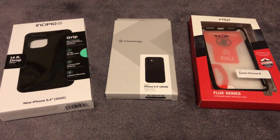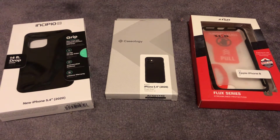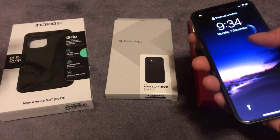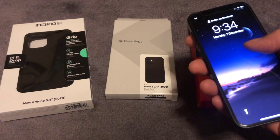Welcome back to another video. In this video we're going to be looking at iPhone 12 mini grip cases. When I say grip cases I don't mean those huge bulbous ones which are military grade and weigh just as much as the phone itself. I'm talking about cases that you can have on your phone and use every day without any bother or adding too much weight to the actual phone itself.